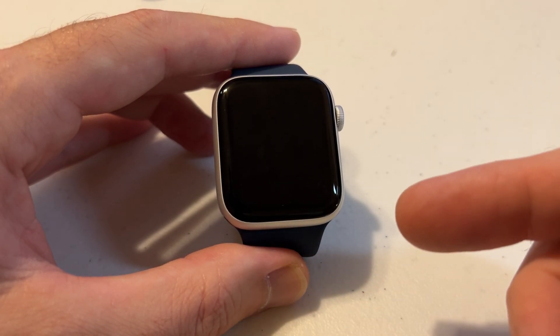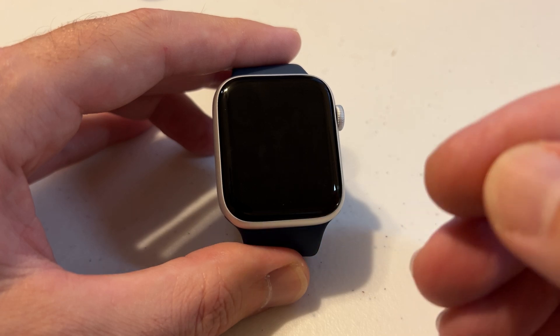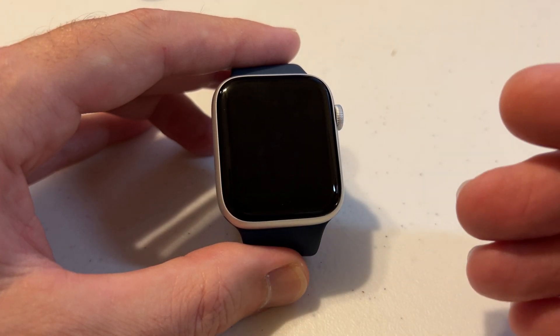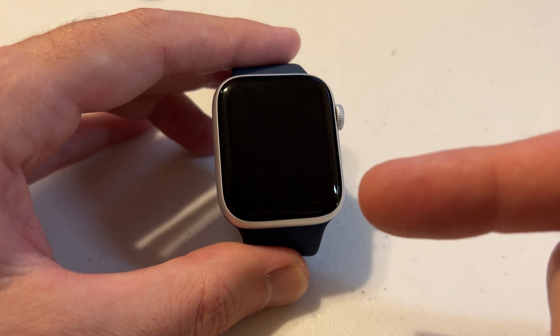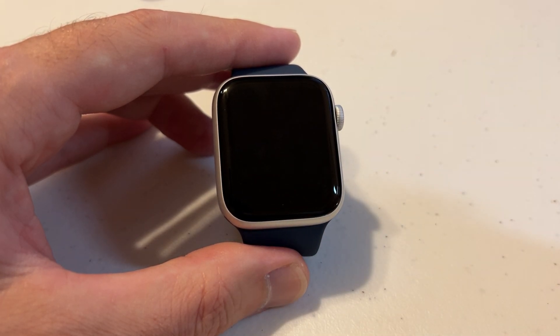Hey everybody. In today's video I'm going to show you how you can set your Apple Watch SE so that the only way it will lock is if you manually lock it, versus letting the watch automatically lock. This is a setting that, just like most settings, you can do it on the watch or you can do it on the Apple Watch app on your cell phone.